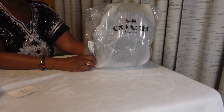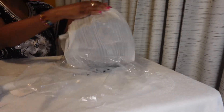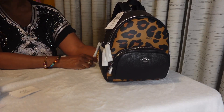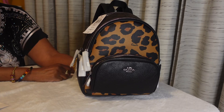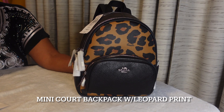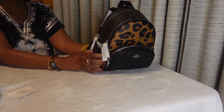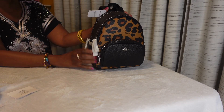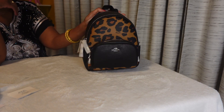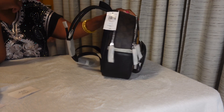And here's the biggie! Here it is — the leopard signature mini court backpack. I really wanted something from this collection. I knew that I wanted something small from this leopard print collection, and I thought about it for about a week and I finally went ahead and pulled the trigger on her, y'all!